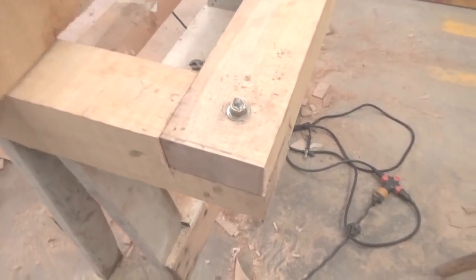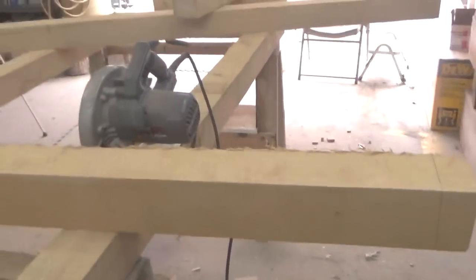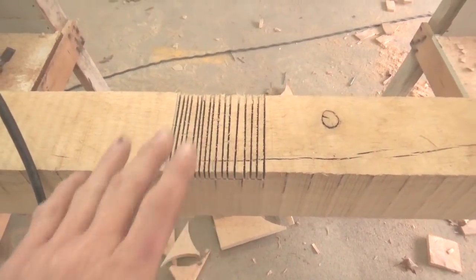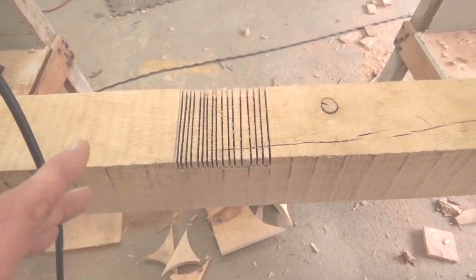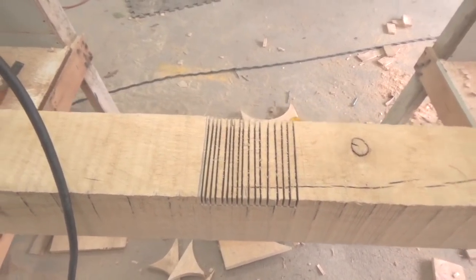At this point we've got the bolts in and the lap joint, so this is all together and squared up pretty good. Now we're going to be putting the uprights in — they're going to be four by four, six foot long, and they're in the center. I've come down half an inch here. Could probably make a fancier joint than this, but I'm not into that right now. I'm just going to come down half an inch, clean this out, and set the four by four in there so it keeps it from moving.